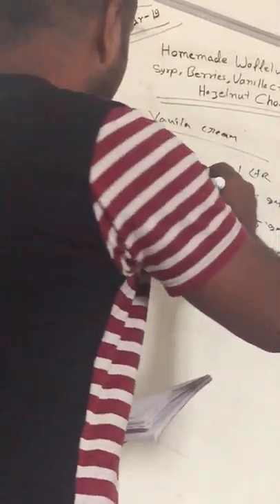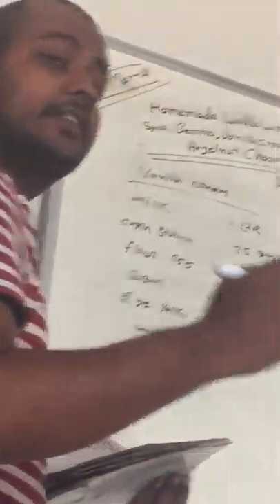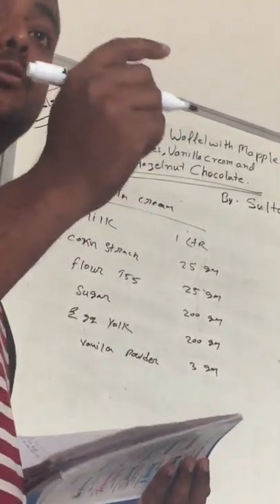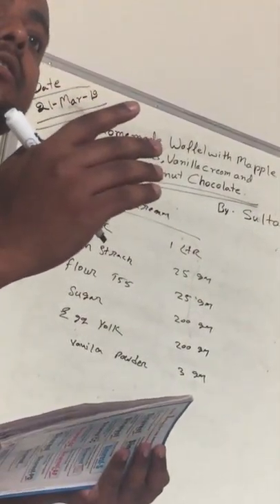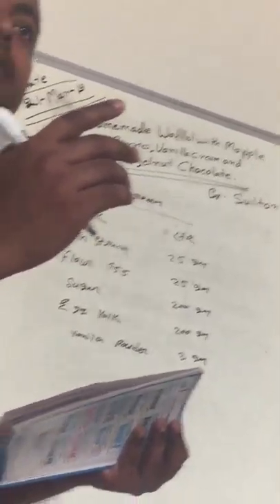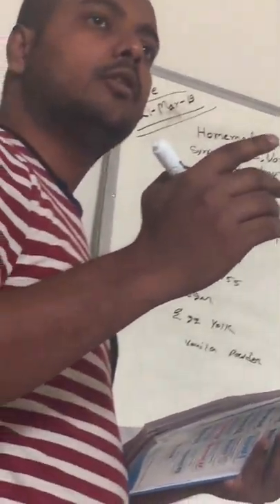How many eggs? 200 grams — maybe 8 eggs, but not possible for 5 eggs. Maybe 8 pieces.